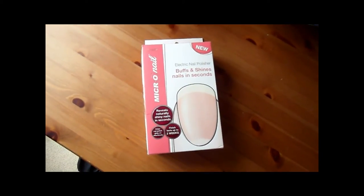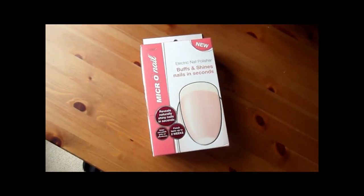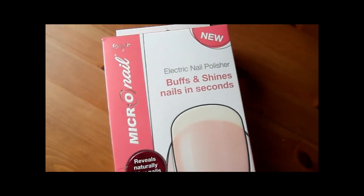Hi guys, today's video is a demonstration of the MJOY Micro Nail, which is basically an electric nail buffer.